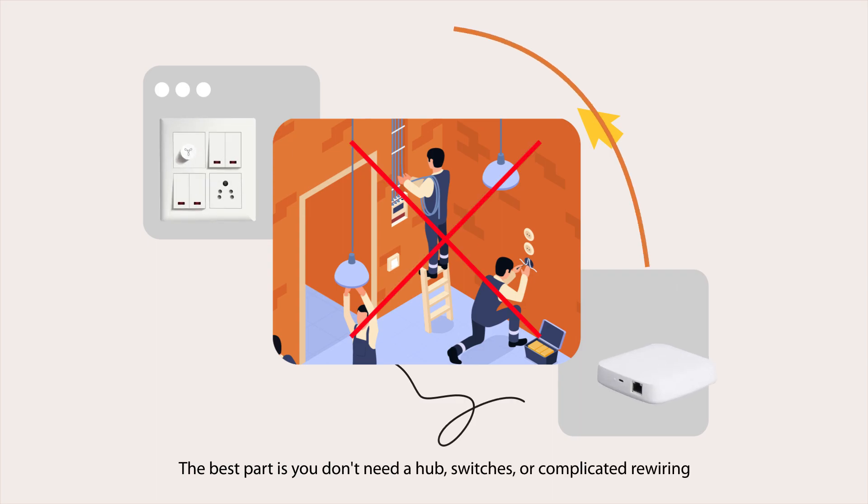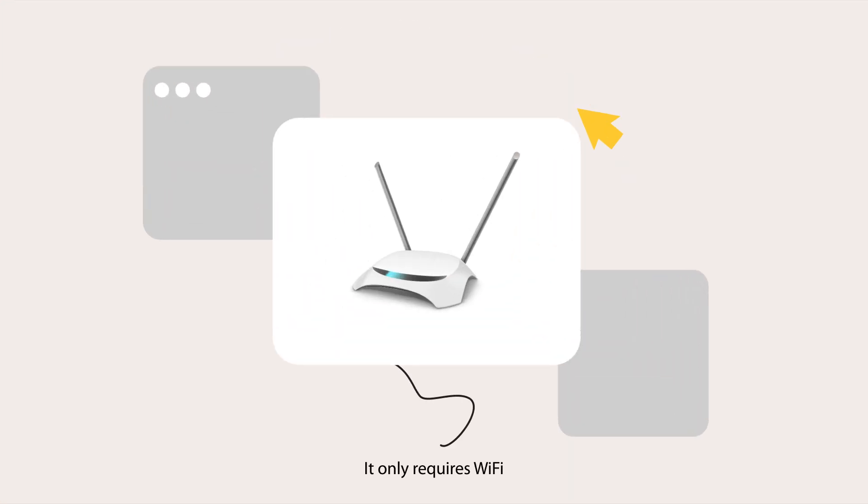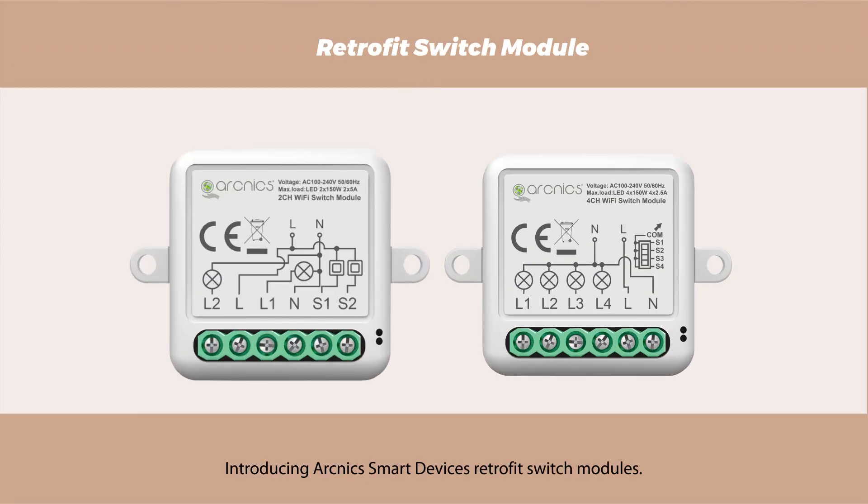The best part is you don't need a hub, switches, or complicated rewiring. It only requires Wi-Fi. Introducing Arknix Smart Devices Retrofit Switch Modules.